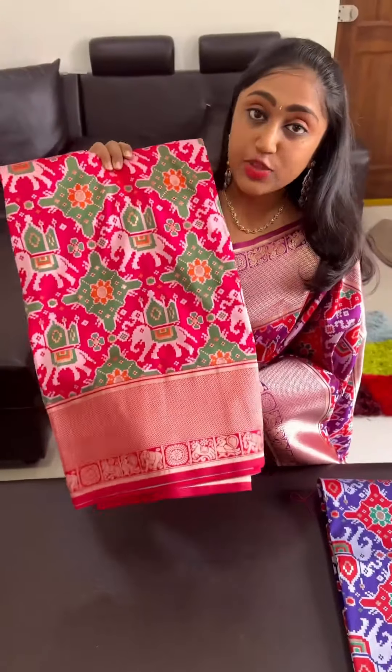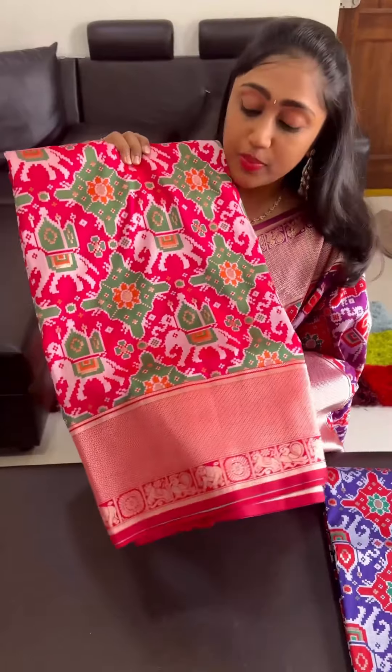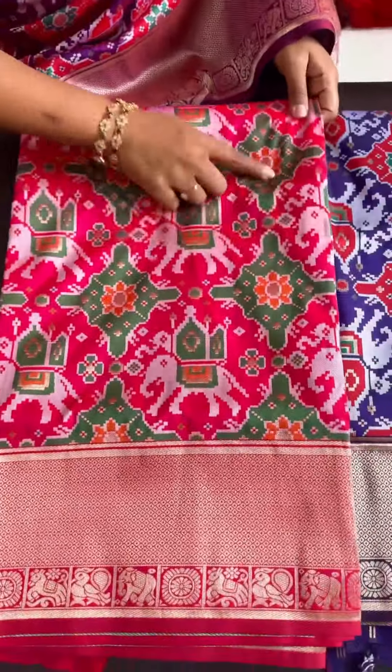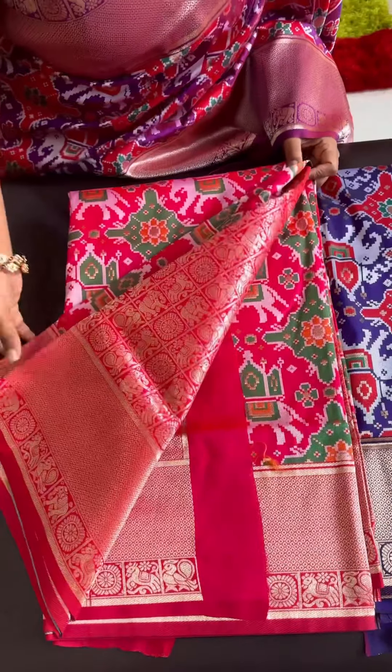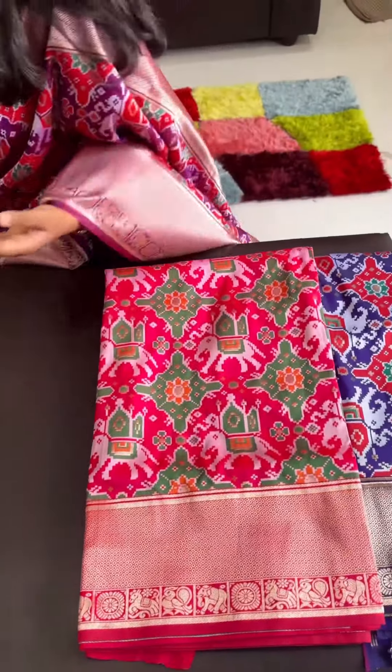The second one is bright pink color combination — very beautiful bright pink with the green and orange color weaving. It is an inside pattern. These are all bright pattu colors.